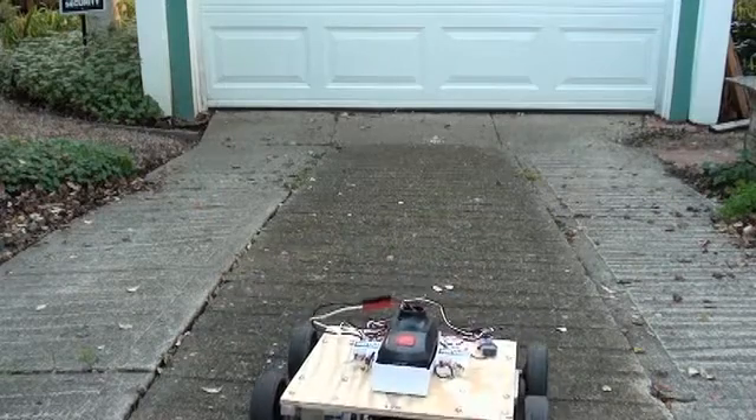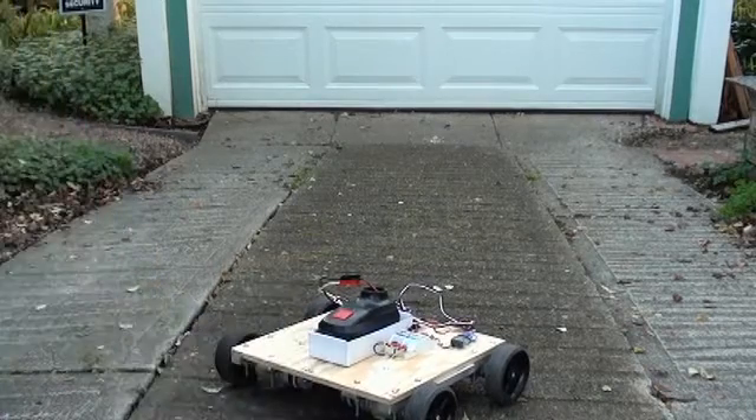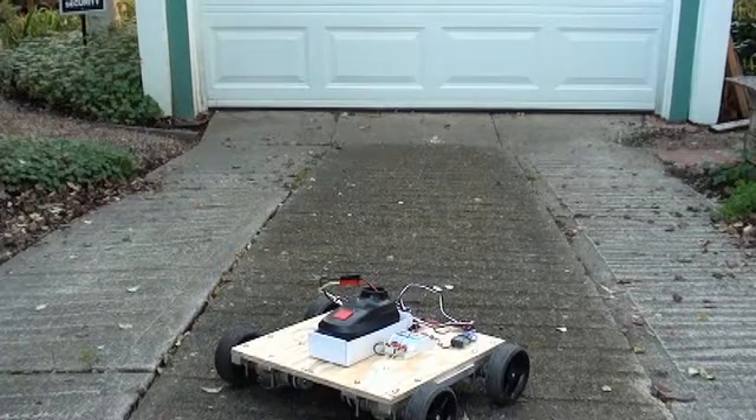Still running, but under load. The speed controller's sag out, so the battery is now flat.